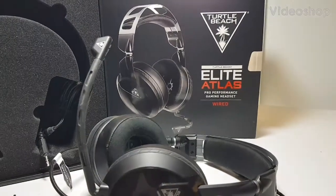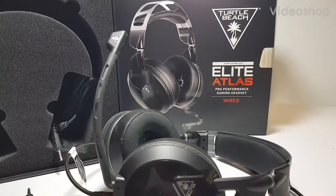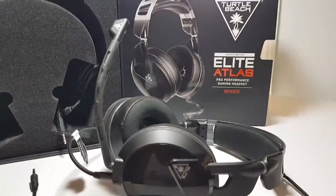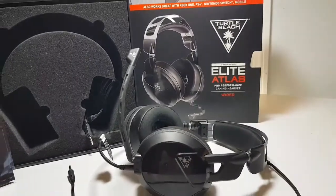Hey, welcome back to the channel. Today we're going to do a review on these Turtle Beach Elite Atlas Wired Gaming Headphones. I want to tell you the pros and the cons about them.